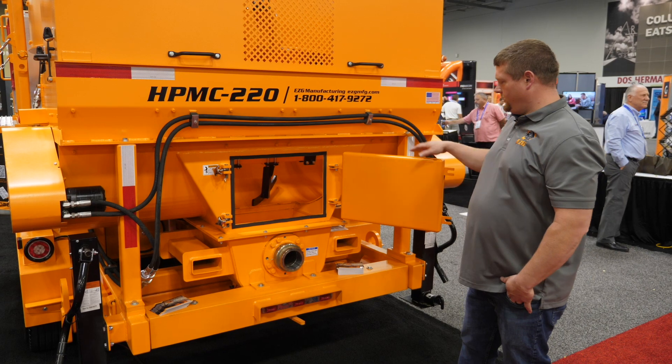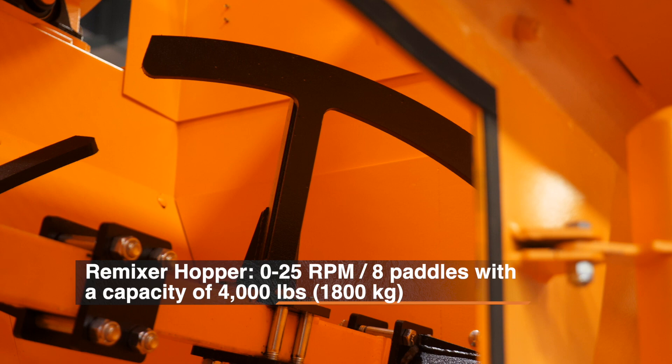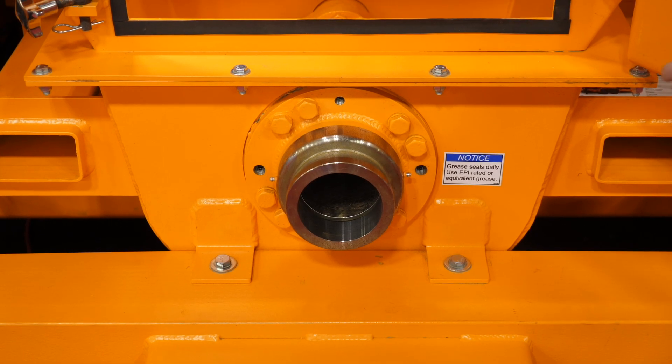The remix hopper has an easy access door to get into the material pump, eight paddles mounted to a horizontal shaft for efficient agitation of the material, and features a four inch discharge tube.